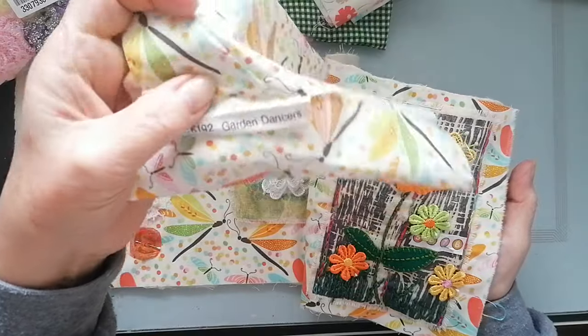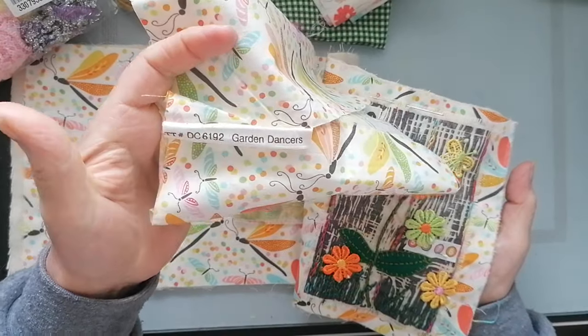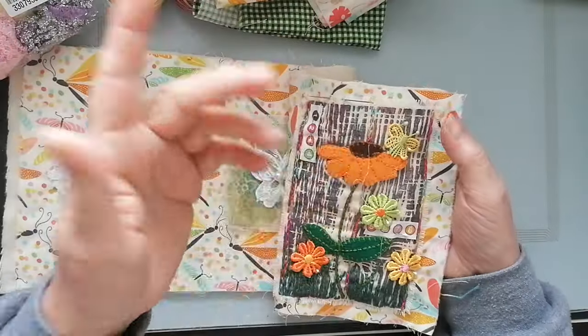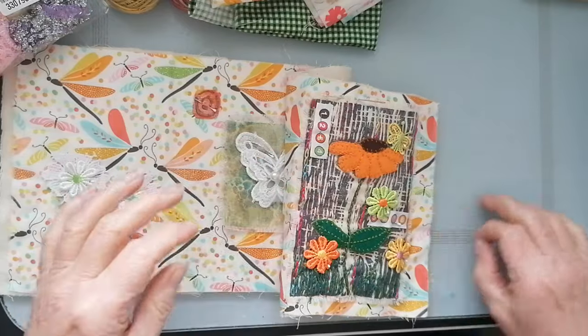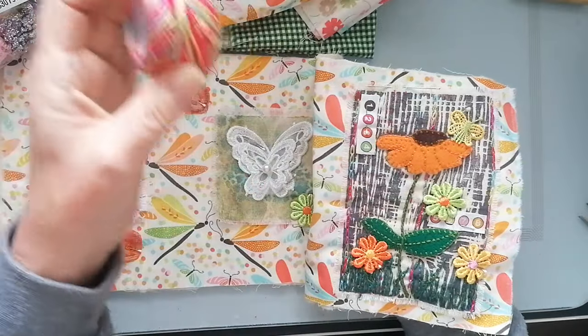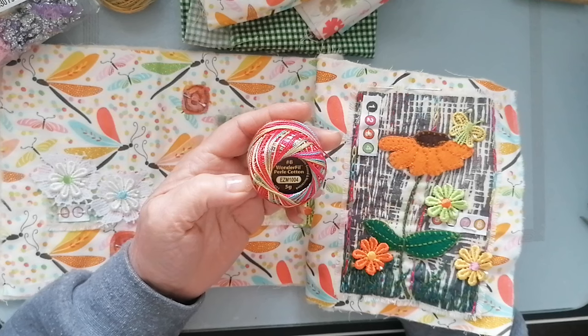I found that scrap, by the way - it's called Garden Dancers, but I don't know who it's by because this is all I've got. I've chopped off the dye number - the bit that tells you how many colors are on it. I've put those on there and done a bit of chain stitch. I'm using this absolutely vivid thread - it's a wonderful pearly cotton.